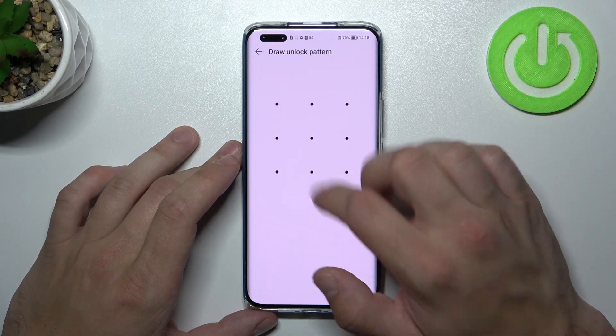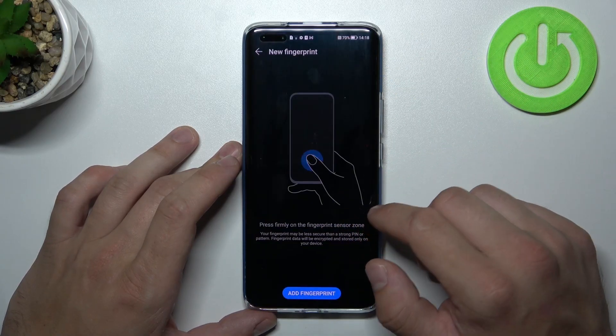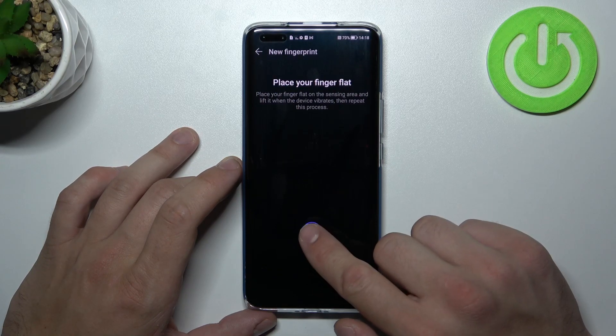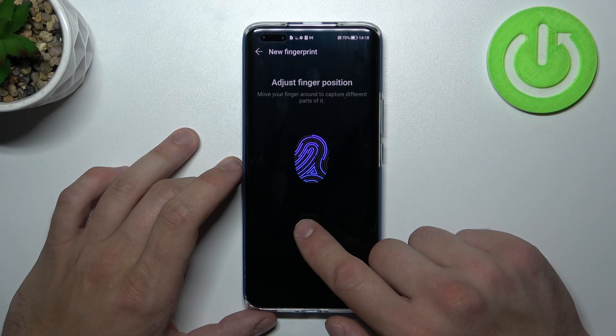Now we can set up fingerprint ID. Simply select Unlock Device and scan your fingerprint on the fingerprint sensor located at the bottom of the screen. Tap the sensor multiple times and each time try to adjust the fingerprint position.